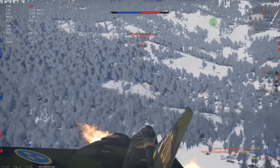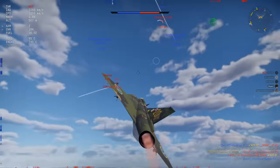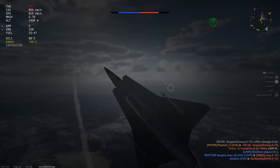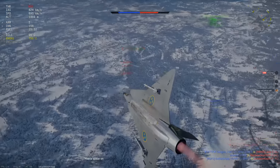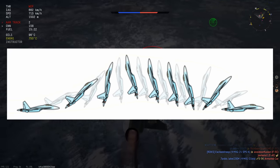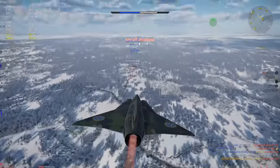The Cobra manoeuvre is a demanding aerobatics manoeuvre in which an aircraft, flown at a moderate speed, suddenly raises its nose to the vertical position and beyond, before dropping the nose back to horizontal flight. The aircraft reaches 90 to 120 degrees angle of attack during the Cobra. Here we have a diagram of a Flanker — we can see it pull up quickly, almost stationary for a couple of seconds, before pitching down into forward flight again. Seems fairly simple.